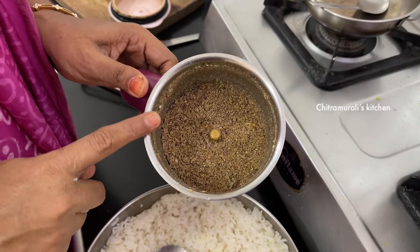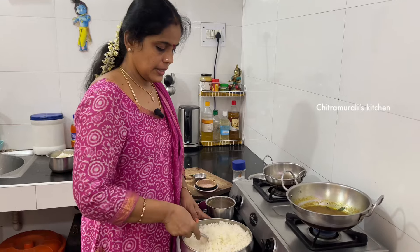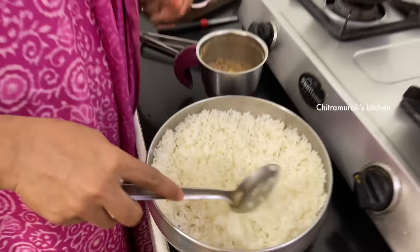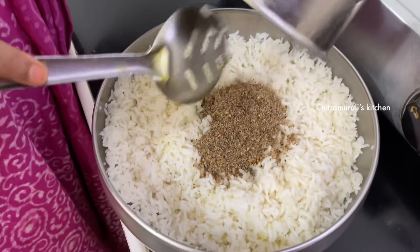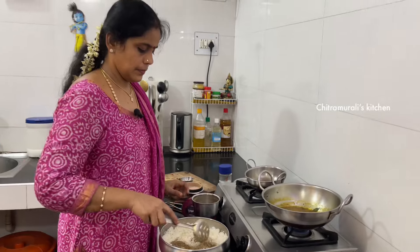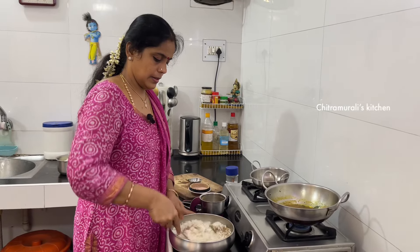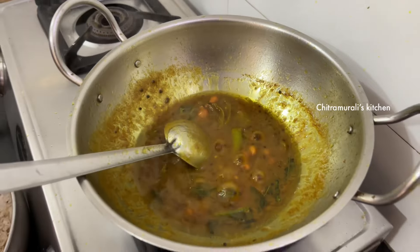Now we're going to make a taste of bread. 1 cup of 3 cups of water will go right in the middle of the pot. The pot is ready — put the pot in and mix it.